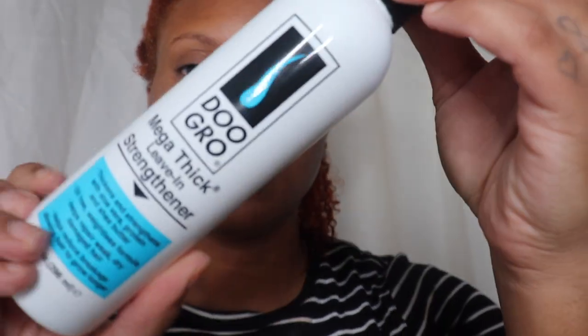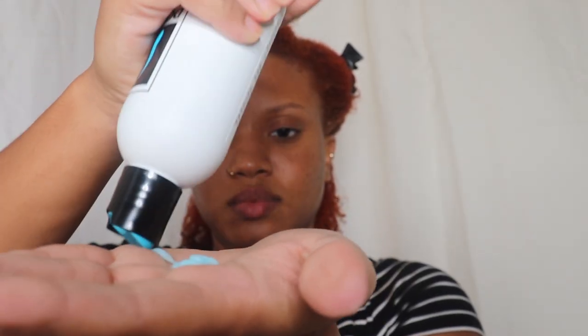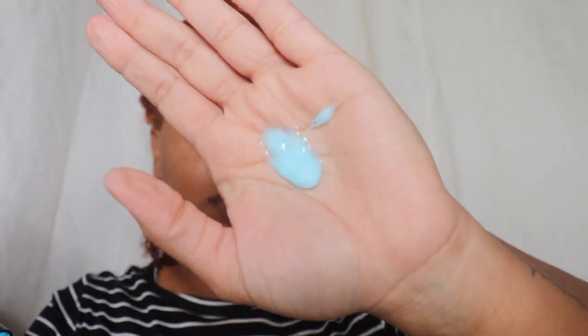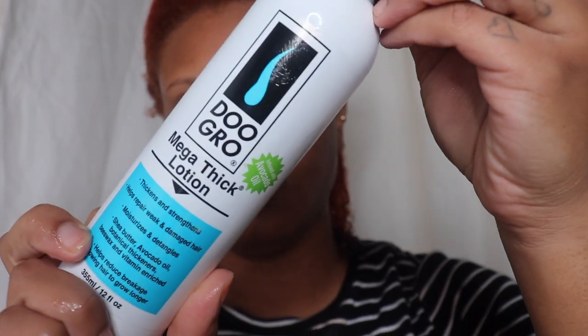Look at my curls — they're so bouncy, my hair is so bouncy and so soft. Now I'm using the leave-in strengthener and I love the consistency of this product. It's kind of jelly-like and it just gives so much slip to my hair. You can see how bouncy and how easily I'm running my fingers through my hair — I like this product a lot.